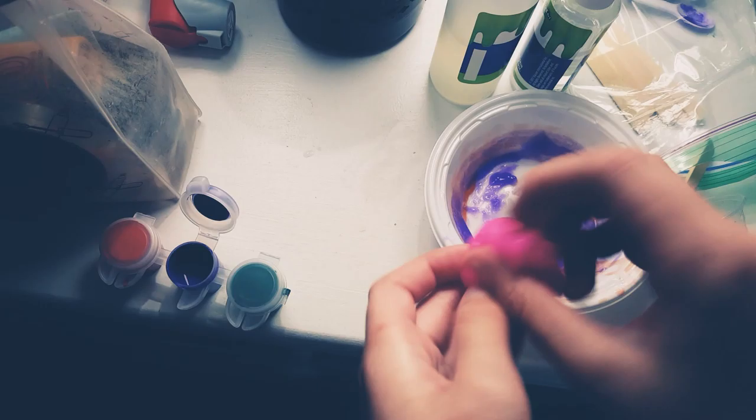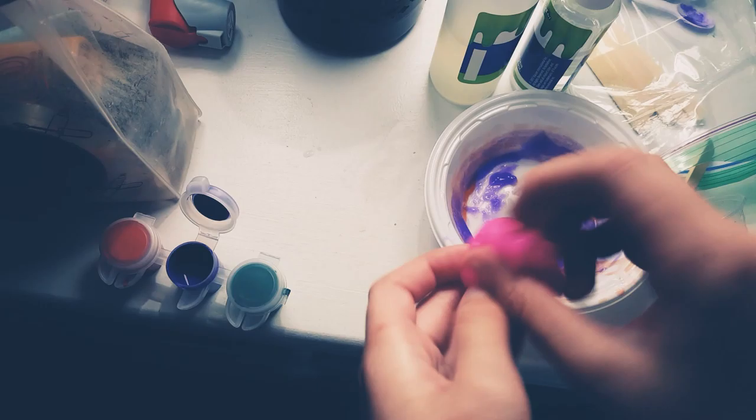It's not stretchy, but it's really good. It's like slime.